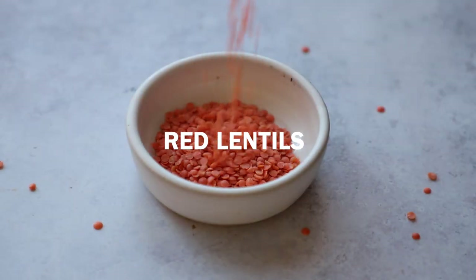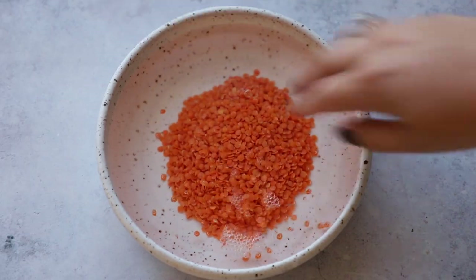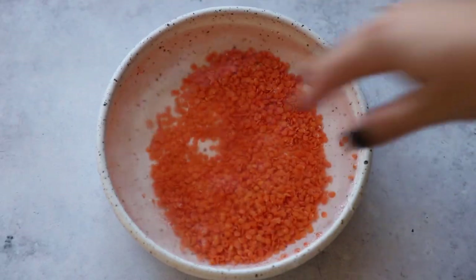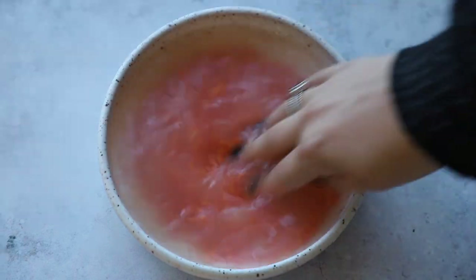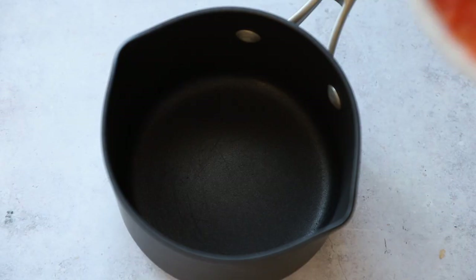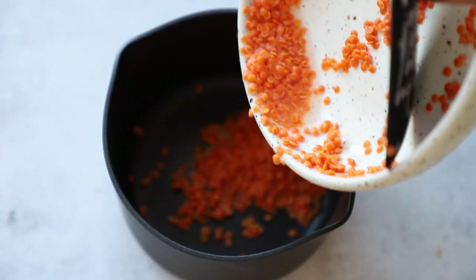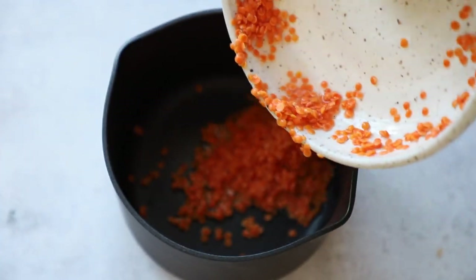I had this idea — they get creamy, they get thick, we could definitely make a vegan cheese sauce with this. First we're going to soak them for about five minutes in just some water to get off any dirt and starch. Once the water's cloudy like that, you can drain it out. Then pop those clean lentils into a medium-sized saucepan with one and a half cups of water.